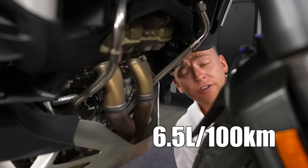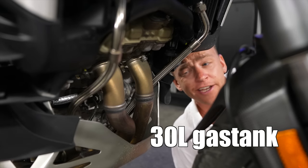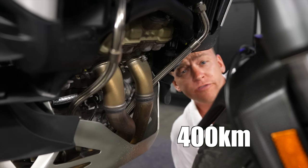With an average of 6.5 liters per 100 kilometers and a big 30-liter gas tank, you're looking at about 400 kilometers of Ducatista pleasure.